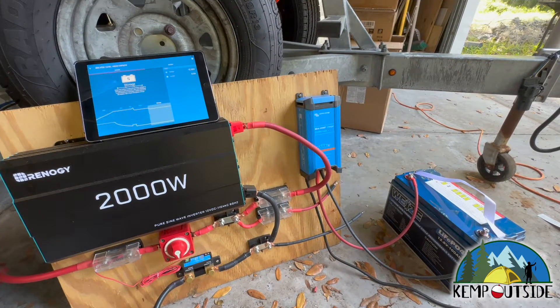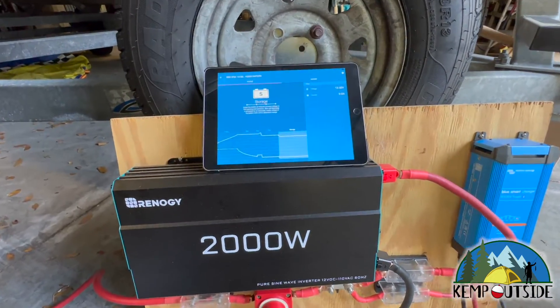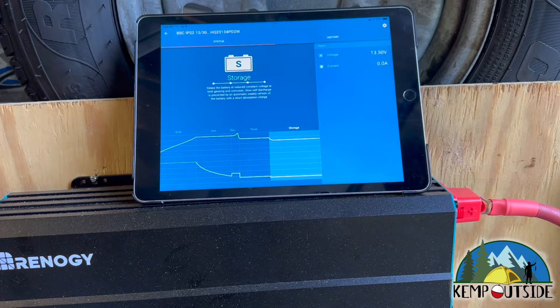It's been a couple of days. I've let this thing charge up. As you can see on the Victron Energy unit, that light is lit indicating that it's at storage, which basically means it's maintaining the battery. Over on the app, you'll see that it's also indicating the battery is in storage mode. So it is fully charged, and I can unhook that battery now and then tie the two batteries together and hook both batteries back into my system. I'm going to go ahead and get to work on that and I'll be right back.